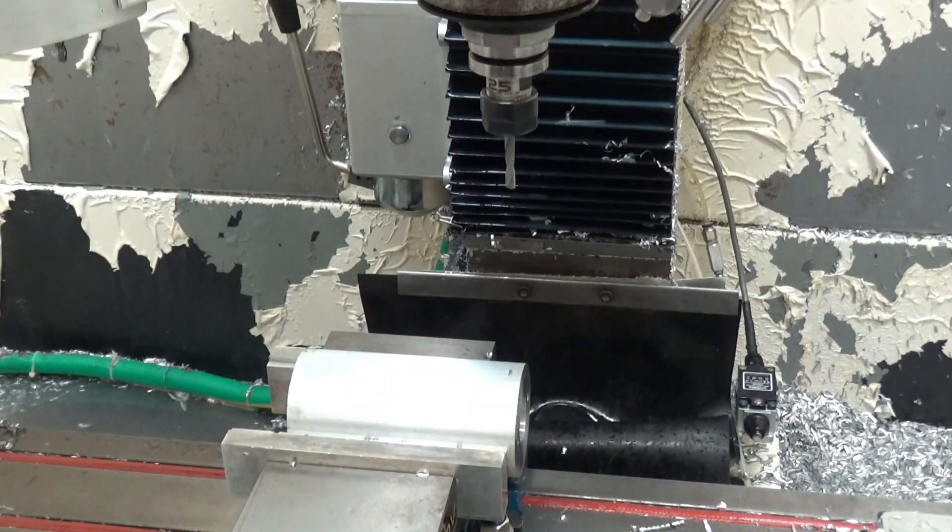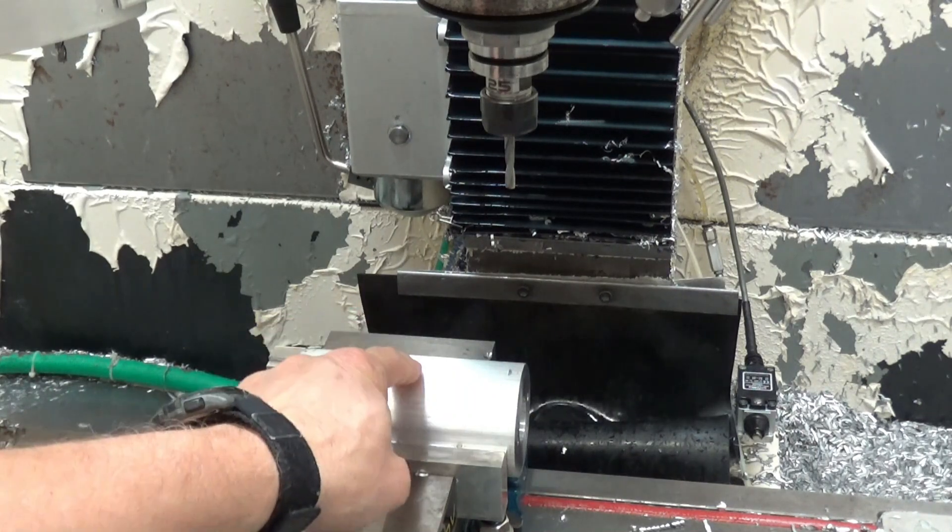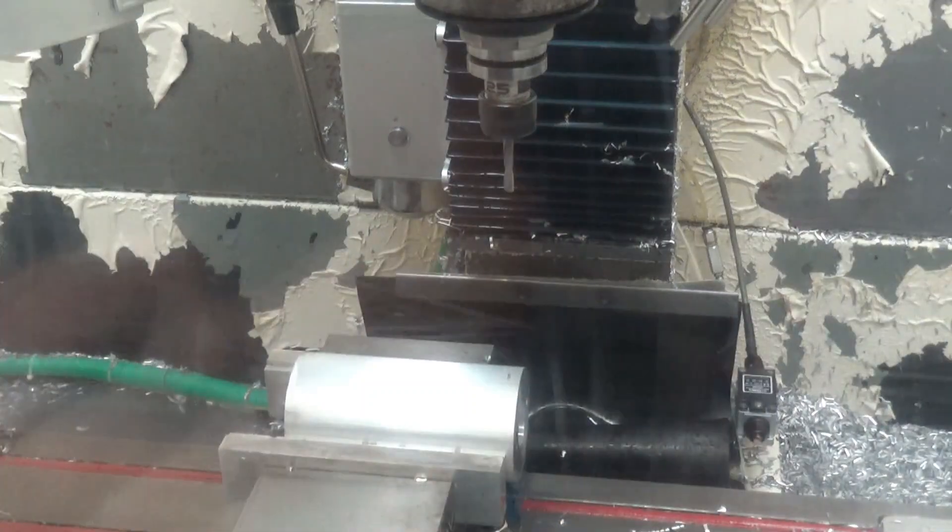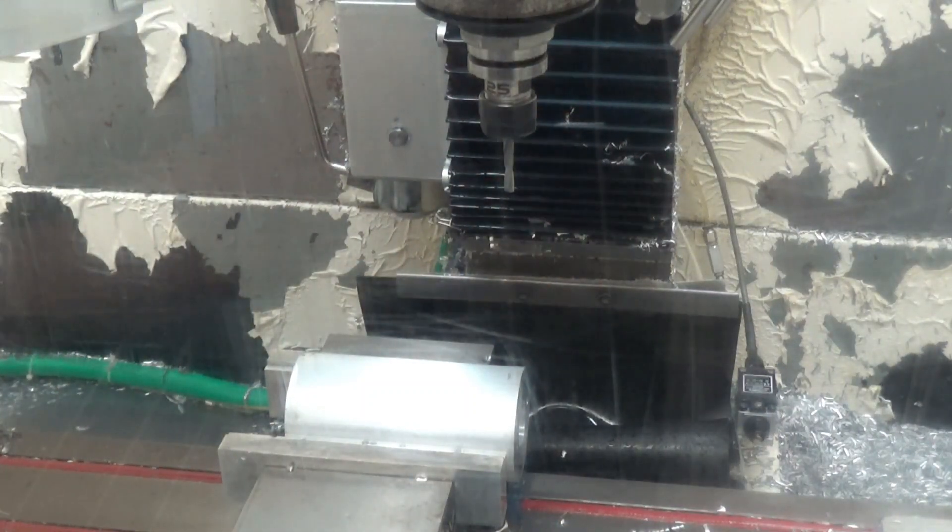Let me get set up for that. We've got our stock here in the mill, turned and oriented sideways, and we're just going to be drilling and then thread milling a hole for an M6 thermocouple.